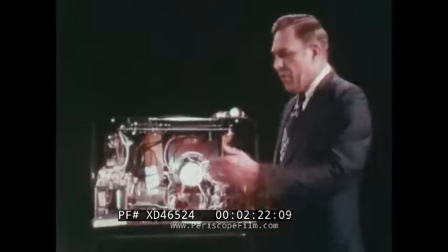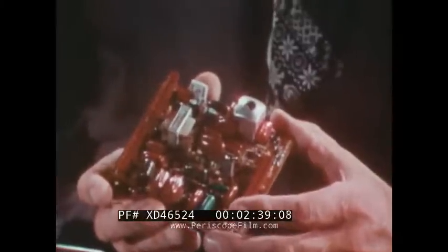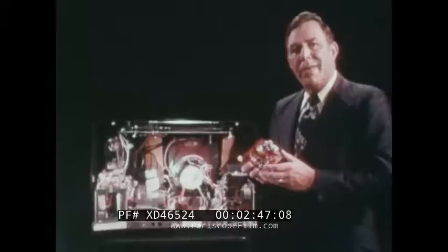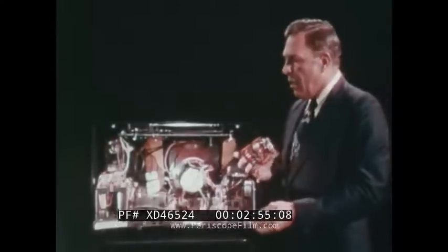Not only have we isolated the areas of the set, we have further isolated on modules more of the various functions so that it is easier for the technician to understand what's going on. We have been able, through the use of integrated circuits and other sophisticated advanced components, to develop the most advanced television set we have ever built, and yet at the same time make it simpler and easier to service. The color track chassis is something to behold and it's going to make life easier for you and for all of us.